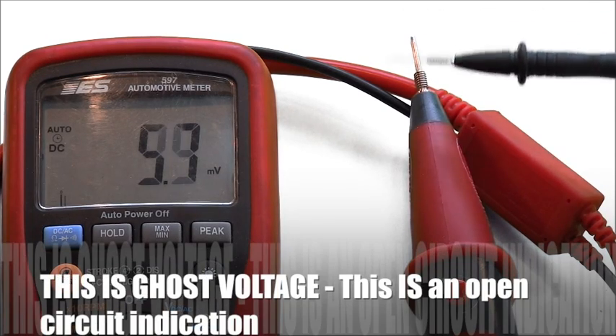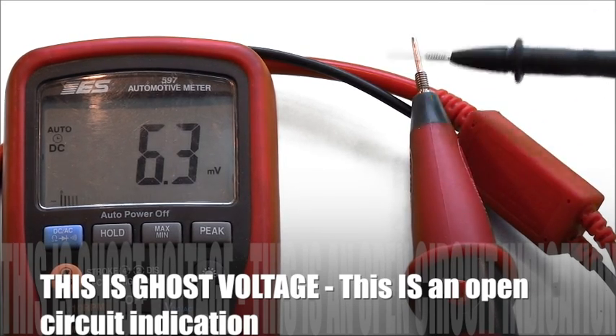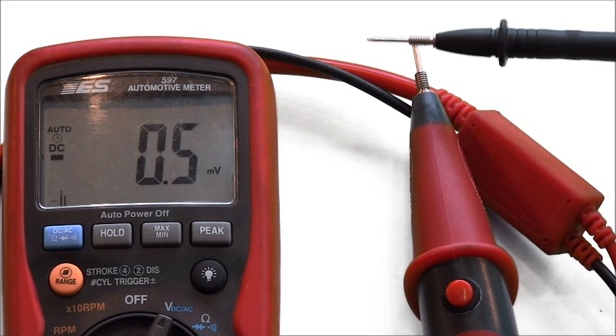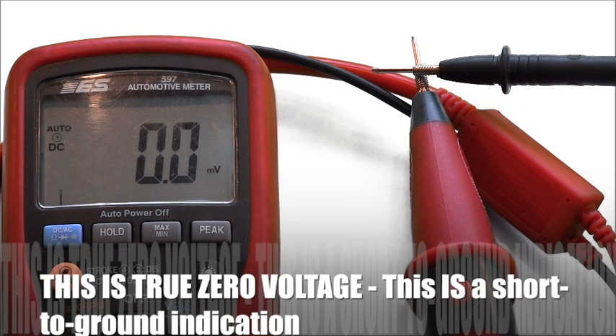Remember: ghost voltage is an immediate indication of an open circuit — use this reading for fast diagnosis. True zero voltage means that copper is touching steel. If you see zero, zero, zero, you absolutely have a short when testing from the load connector.